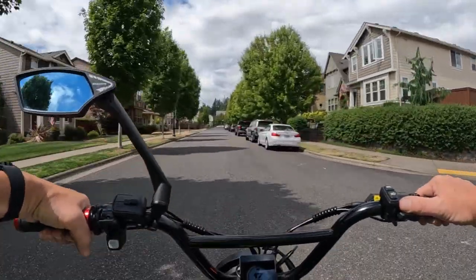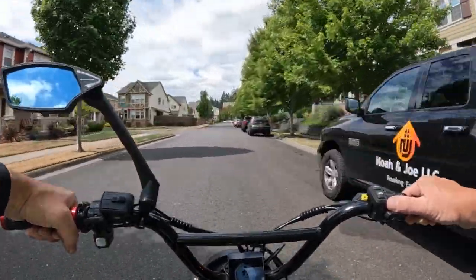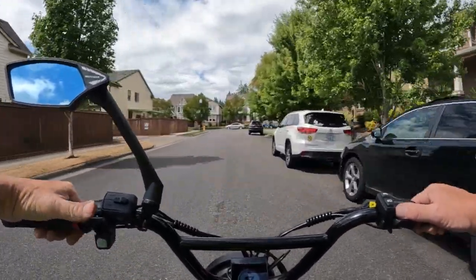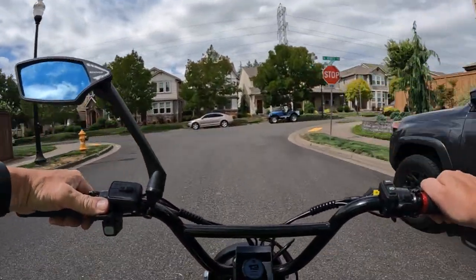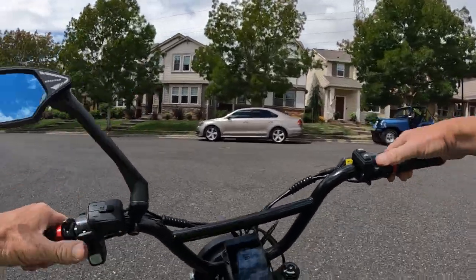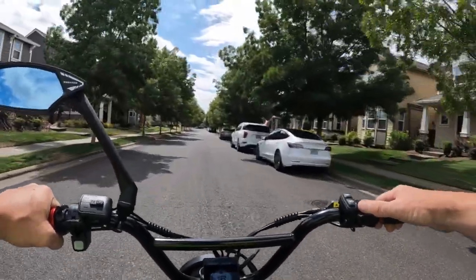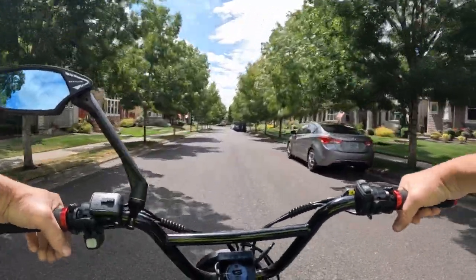Other than that I've had no issues really. It's an absolute blast — every time I get on this bike I just don't want to get off. I love the regen braking; if you've seen my previous videos you'll know all about that. I use it 99% of the time, and the only time I've used the hand brakes is when I've had to stop suddenly, which has been very rare.